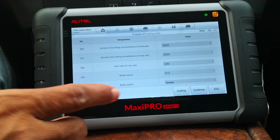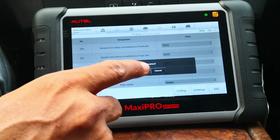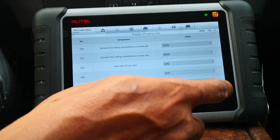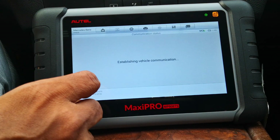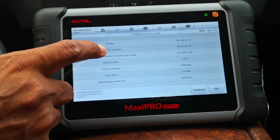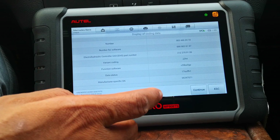If you wanted to apply the coding, you just click 'coding' and it asks: do you wish to continue the coding sequence? You confirm okay. I'm going to say cancel and escape for now. The same goes for the transmission control — it gives you the same display code option, but this one doesn't really give you many options. Besides, you shouldn't really be messing around in your transmission.